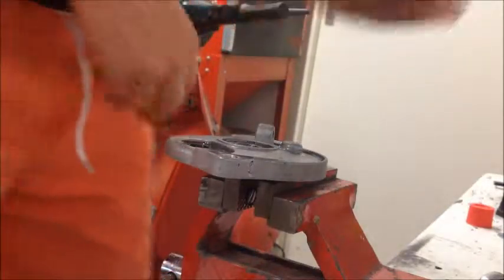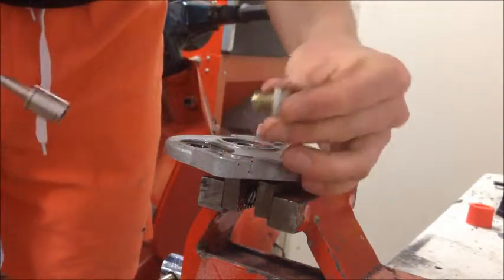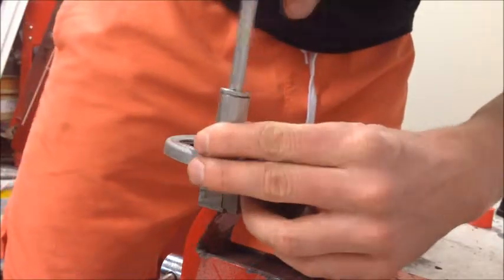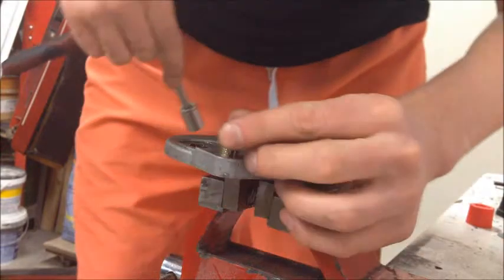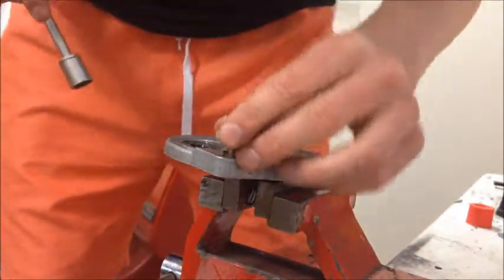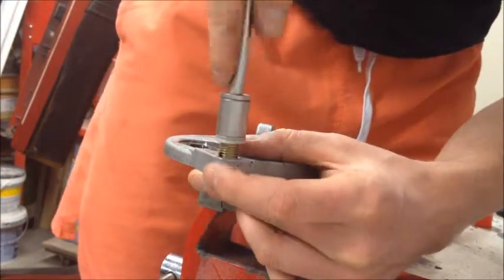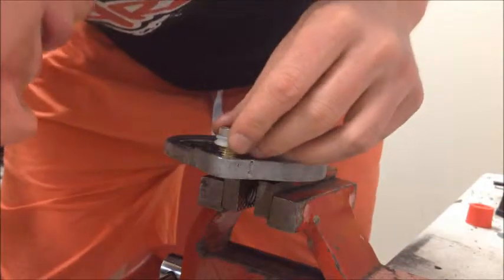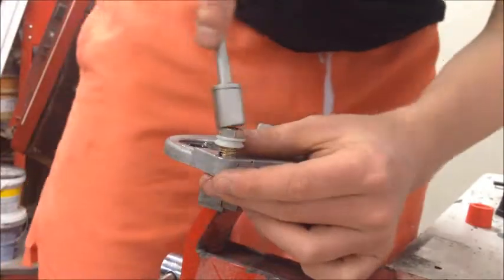I've got the insert here with a stainless steel bolt, and I'm going to try to insert it into the hole we just drilled out. You've got to do this pretty steadily, perpendicular to the hole. I can see that it wants to thread, but it's still giving me a hard time.